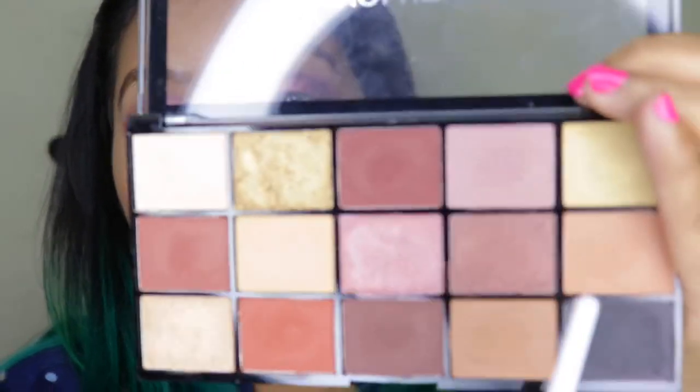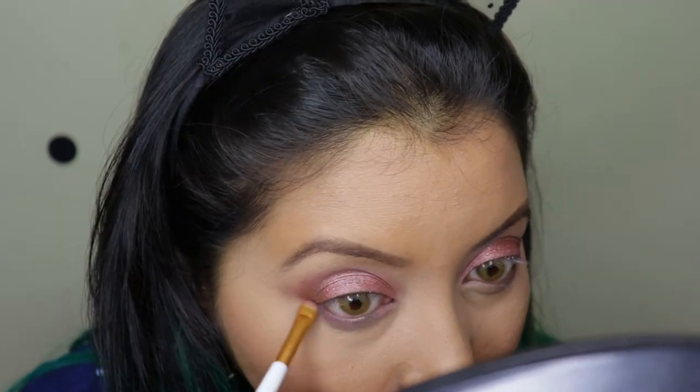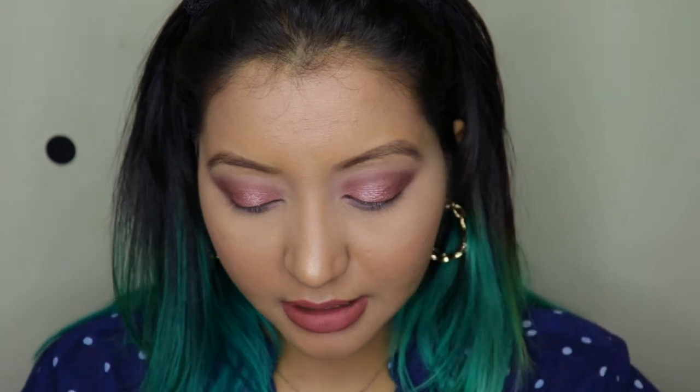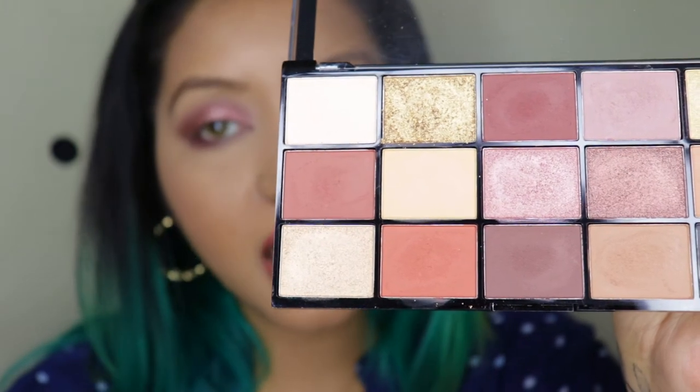For the lower lash line, I'm going to go with this mauve shade right here. Now for the outer edges of my lower lash line, I'm going to go with this shade right here, very lightly. And lastly, for the inner corners of my eyes, I'm going to go with this shimmery gold shade. I'll quickly add my eyelashes, mascara, eyeliner, and kajal and be right back. The lashes, eyeliner, kajal, and mascara are on — and this is how the second eye look looks.